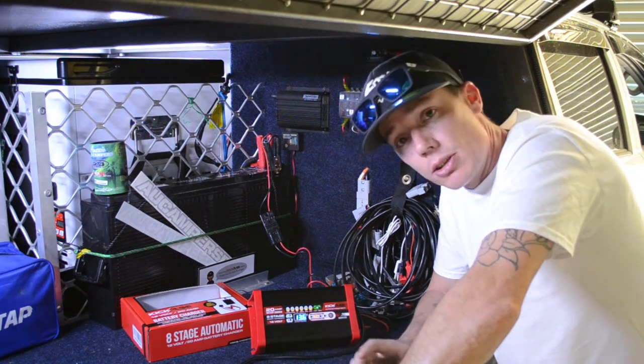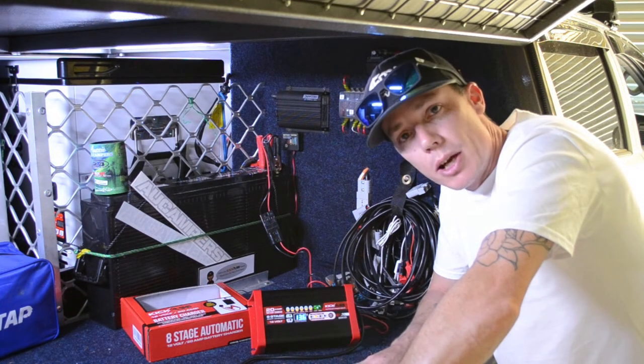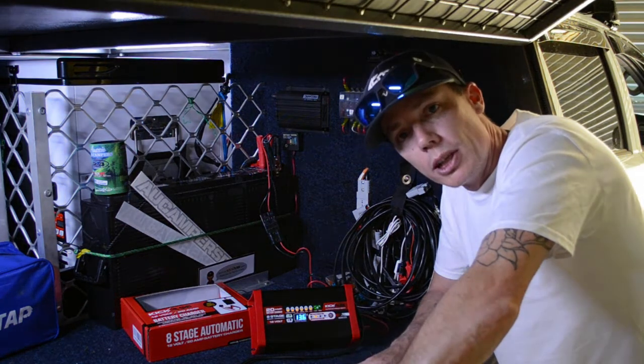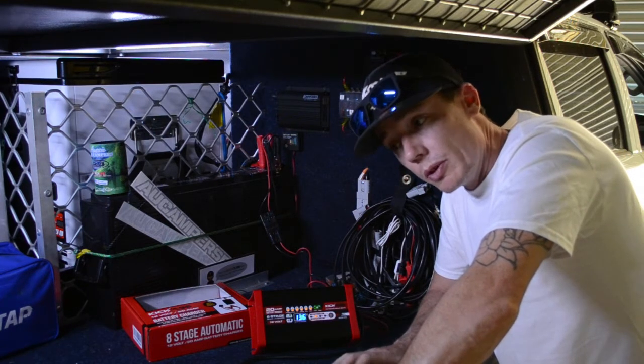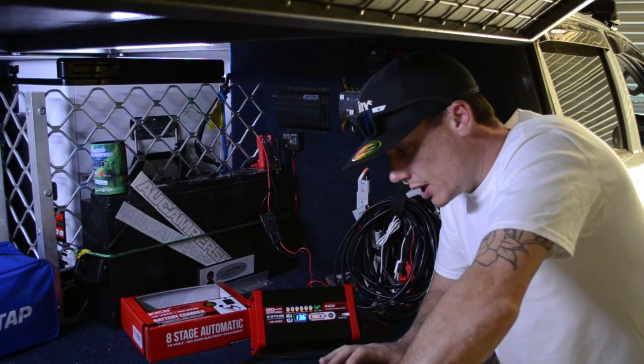Step down to the 12 volt 12 amp — that's ideal for your 120 amp hour and 100 amp hour batteries, roughly in the 90 to 150 amp hour range. Step down further and you've got the 7 amp, which covers 50 to 100 amp hours.